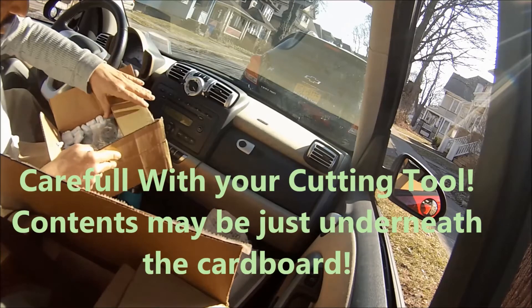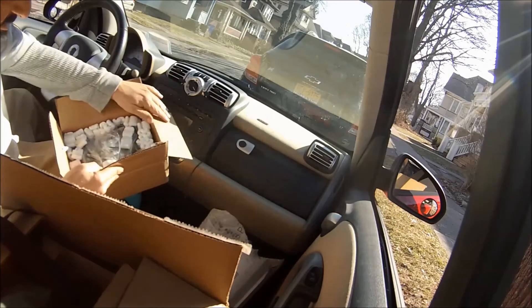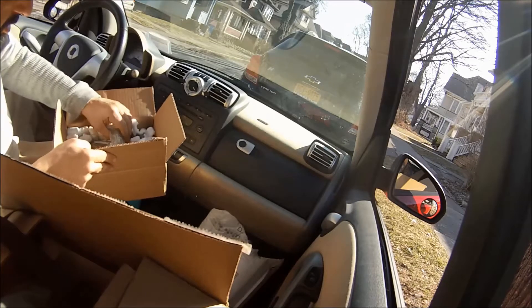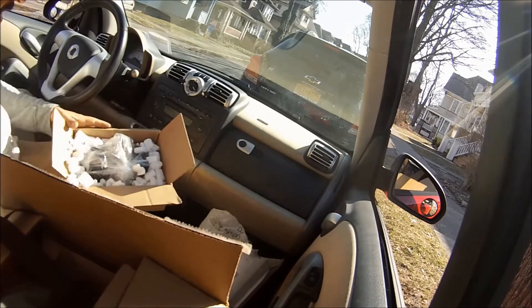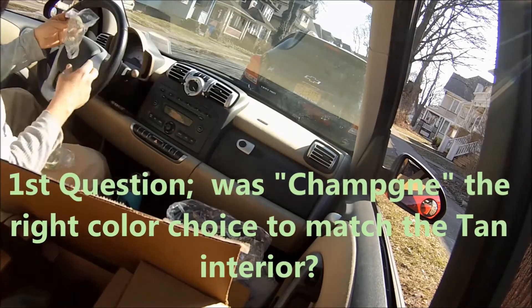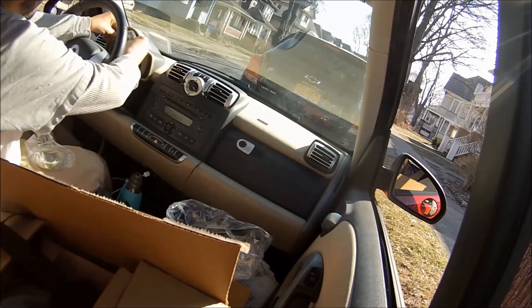Be careful with your knife — there may be parts right at the top of the box. Luckily we weren't deep with that. And here they are — good to go!